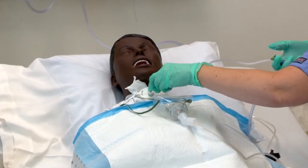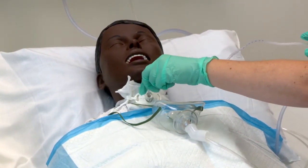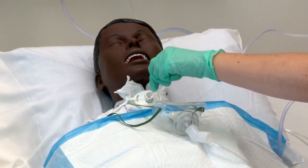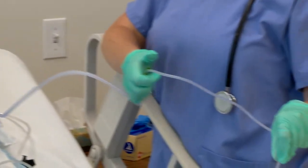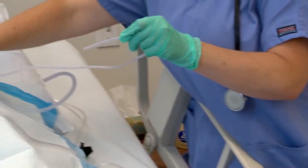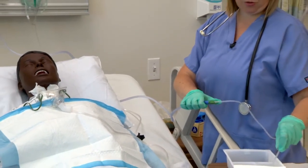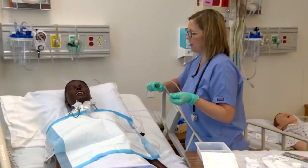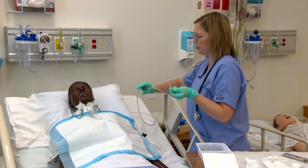I'm going to insert the catheter. I feel a little bit of resistance. I'm going to suction as I'm coming up with some circles. I want to reapply the oxygen and clear my catheter. Mr. Jones, it sounds like we've got a little bit of secretion still in there, so we're going to suction again.